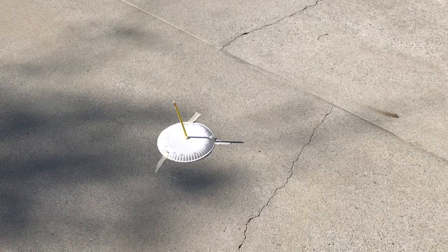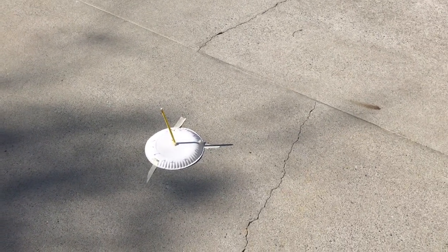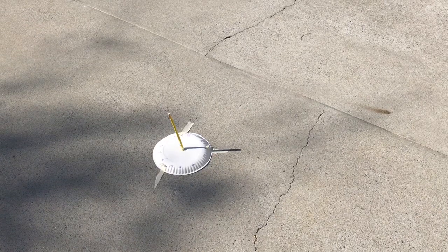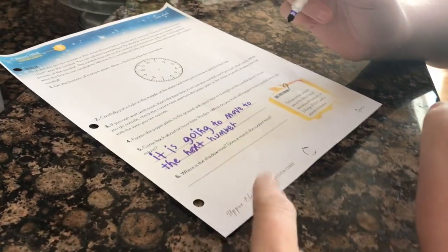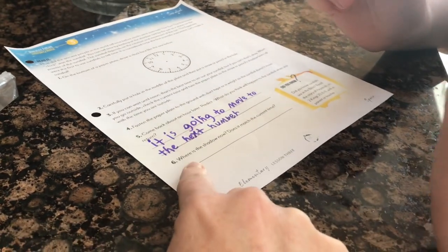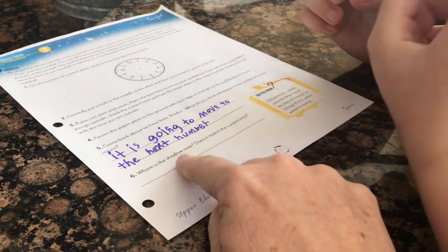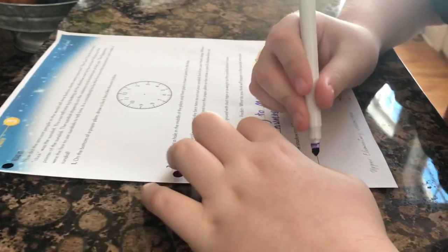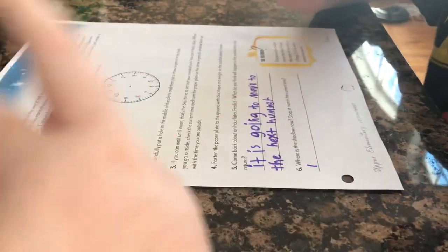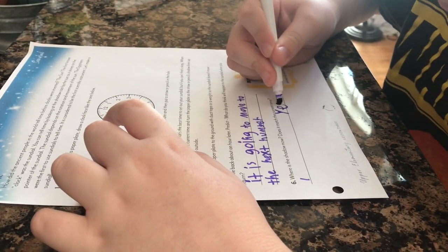Here's the sundial he made. We put it outside an hour ago and the shadow has already moved because the sun has moved — he thought that was super cool. All we needed was a pencil, paper, and a marker. An hour later, we went back out and checked: the shadow is now pointing to one o'clock. He records where the shadow is now and notes that yes, it matched the current time.